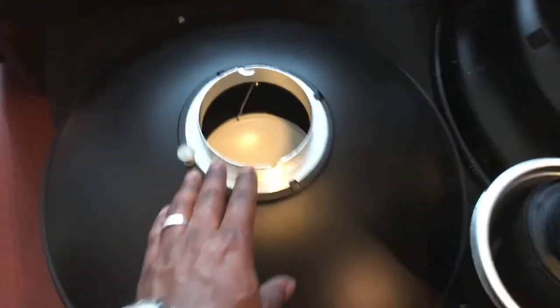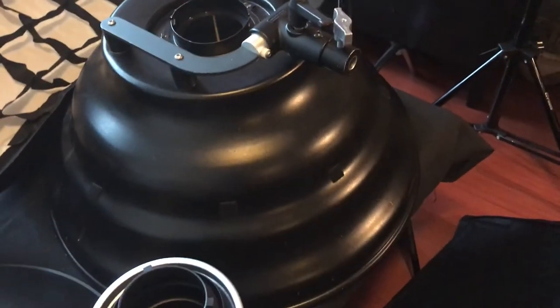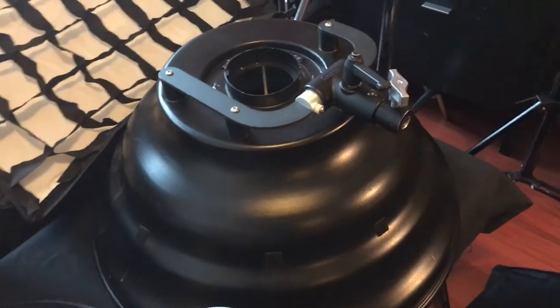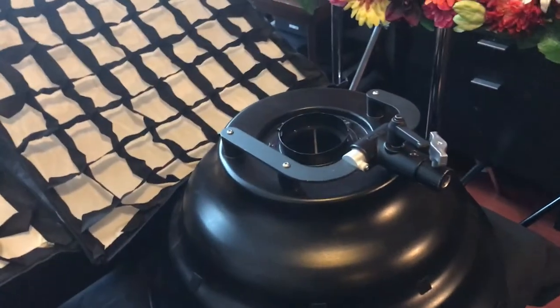For something punchy and contrasting, I'll use a smaller modifier like this small 24-inch octa, this 22-inch beauty dish, or this super amazing Mola Setti. I really love using this particular modifier.